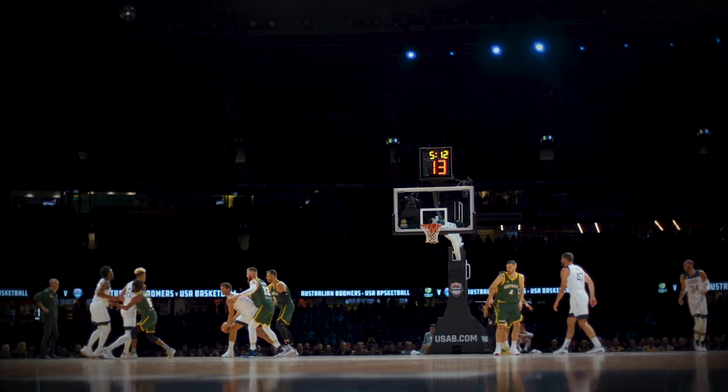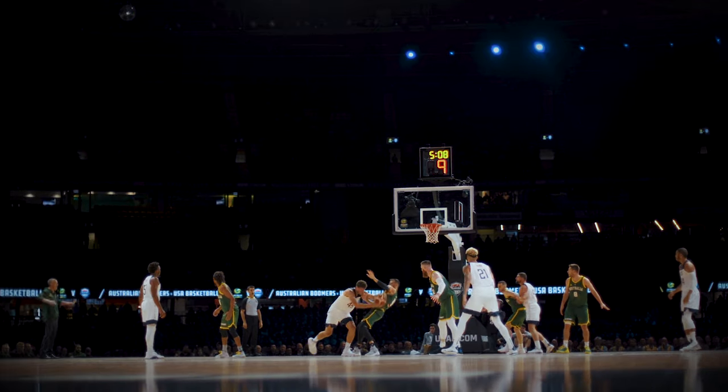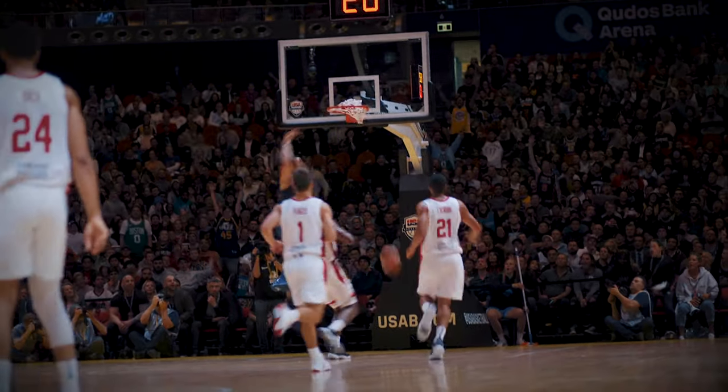Not only does this give you a great wide shot when the action is far away, but it also gives you great cutaway material when the players run past your camera. Feet close-up shots are very useful between plays, and that's why they're on my shot list.